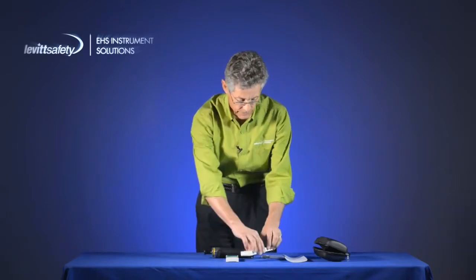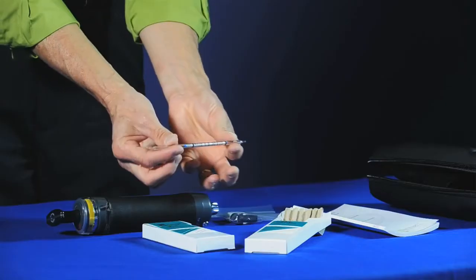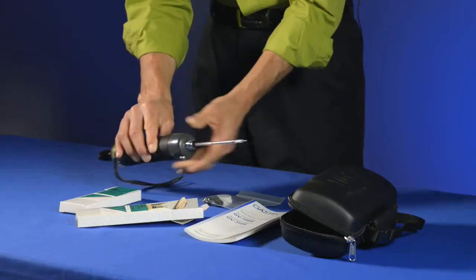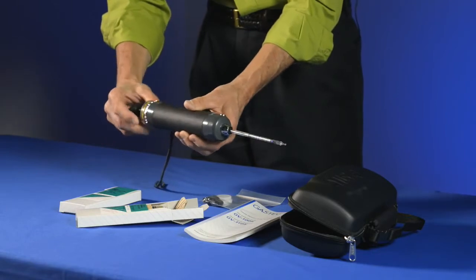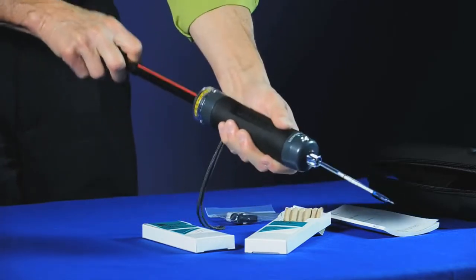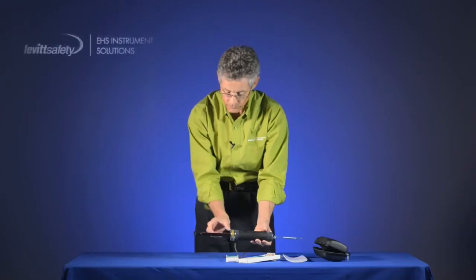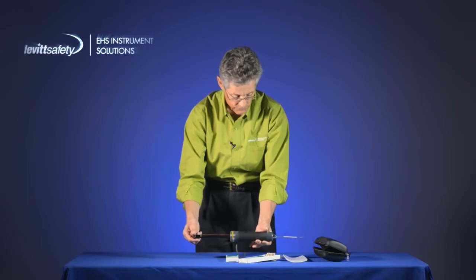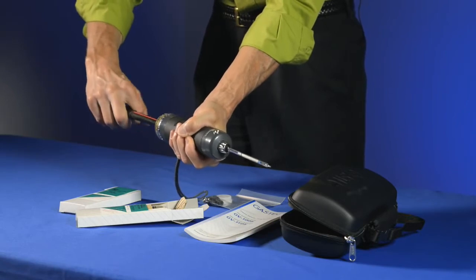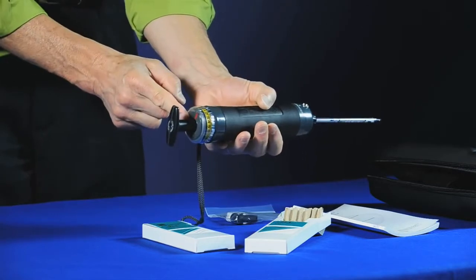There are a couple of things we have to do with detector tubes prior to use. One is to do a leak check. A leak check involves using a box of an unbroken tube, inserting it into the front end of the pump, resetting the stroke counter, lining up the 100cc mark, and drawing out until it comes to a full click stop. At this point we wait for one minute, then check to see if the vacuum is still intact inside the pump by grabbing the handle and body firmly and giving it a quarter turn — it should draw the handle back to its original starting position.